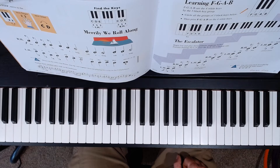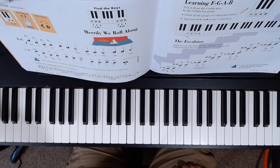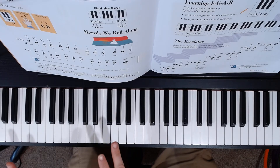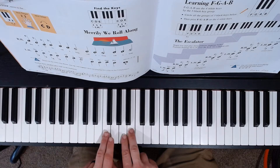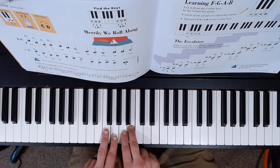This is Piano Adventures Primer Book Lesson page 27 called The Escalator. For this song we're going to be using our two and three on each hand, and we are going to be starting right here underneath the three black keys. So we have our F, G, A, and B that we'll be playing.